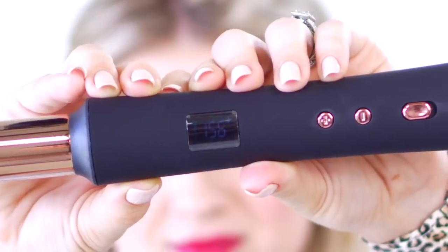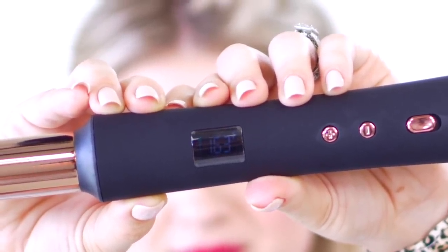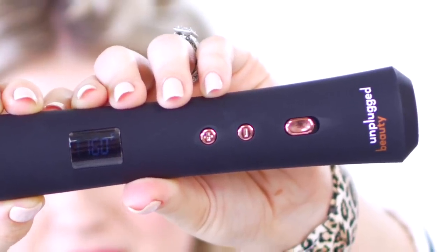Second positive: LCD temperature control settings. You can set it from 200 Fahrenheit all the way up to 400 degrees Fahrenheit. And I like that it counts up the degrees until you reach your desired temperature setting, which is phenomenal. A lot of brands are starting to do that — consumers are wanting that in their hair tools. Next positive are the buttons. I did not touch them at all throughout curling my hair, did not accidentally turn it off. They're placed very well and very flush with the barrel, making it very comfortable.